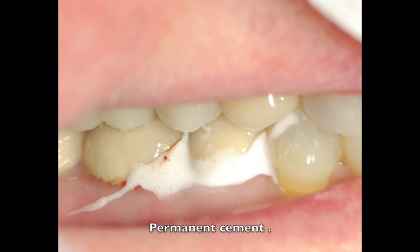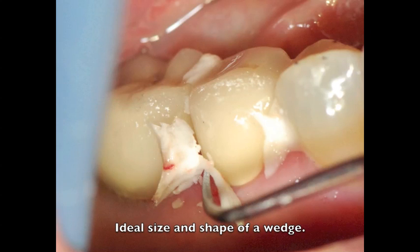So how did this concept evolve? Well, one day I was cleaning up cement, and I realized as I'm looking at it, this would make the ideal interproximal wedge.